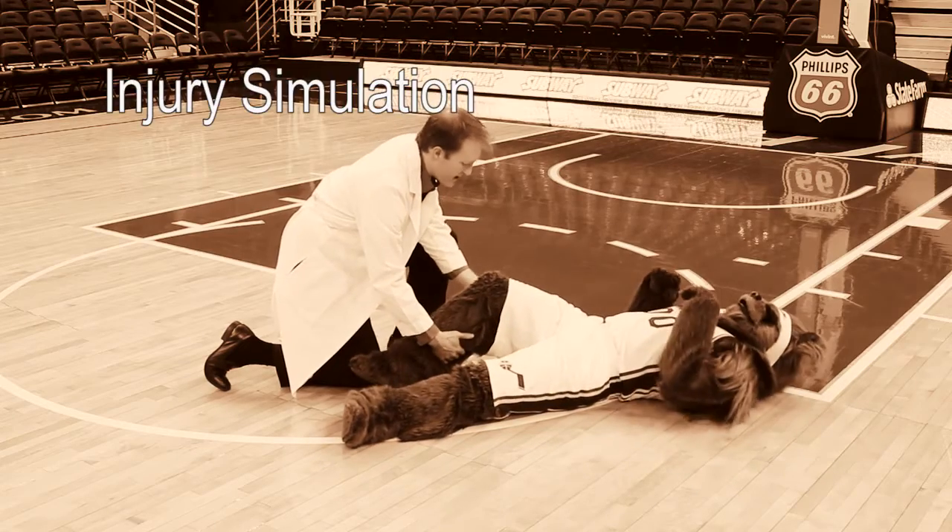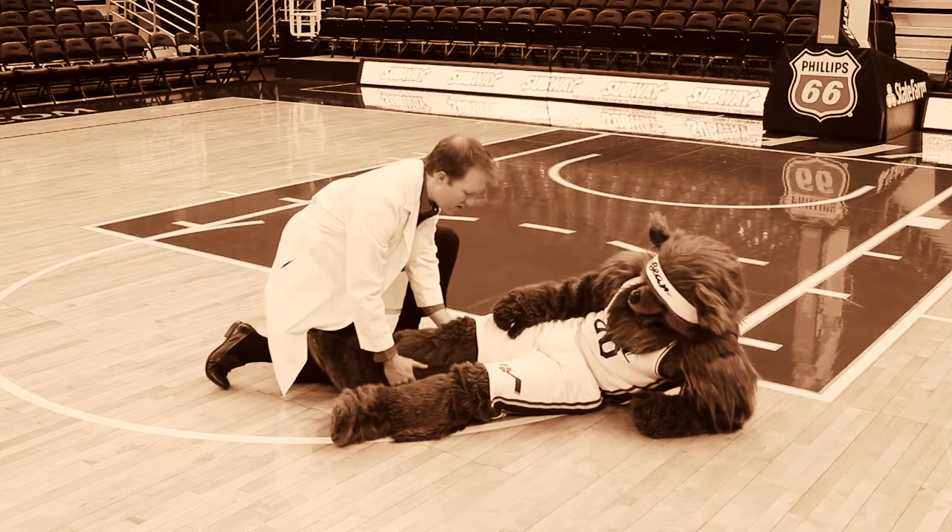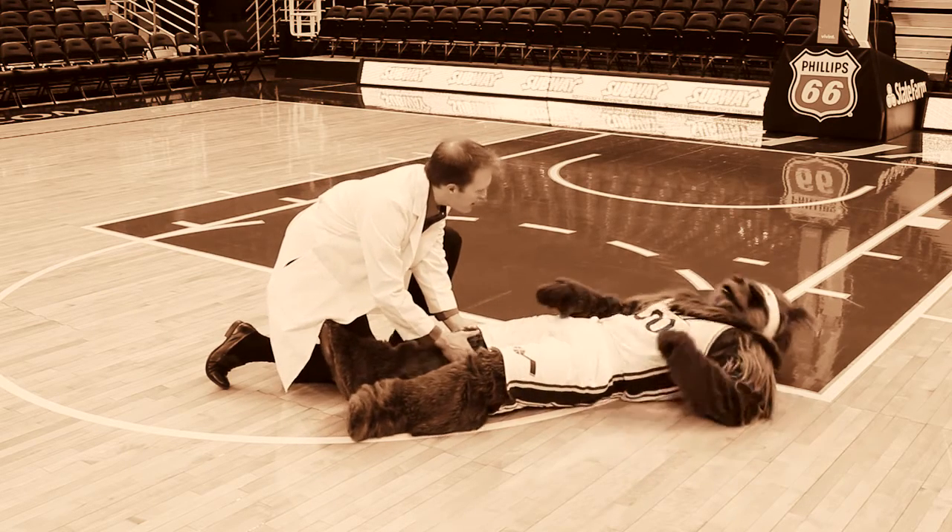These injuries occur when the knee is bent backwards. This can occur as a result of landing incorrectly from a jump, cutting, or other planting or quick movements of the leg.